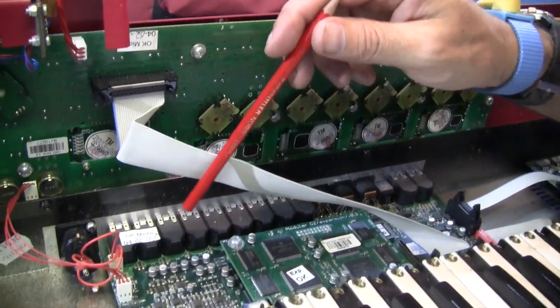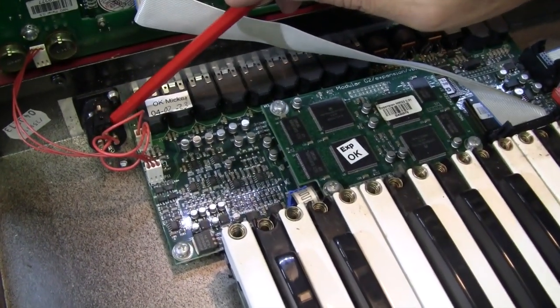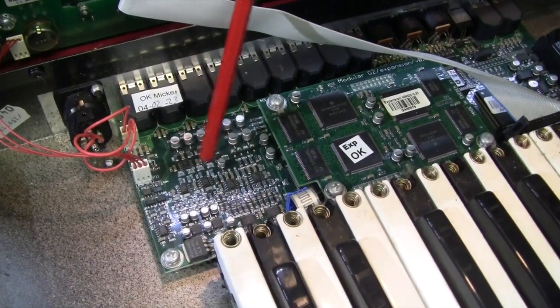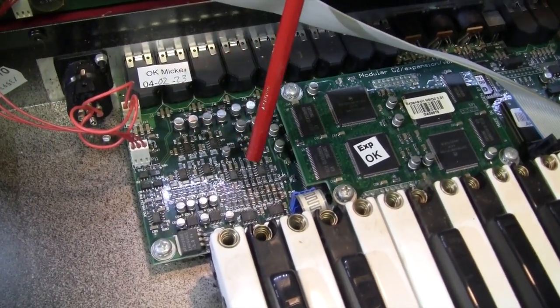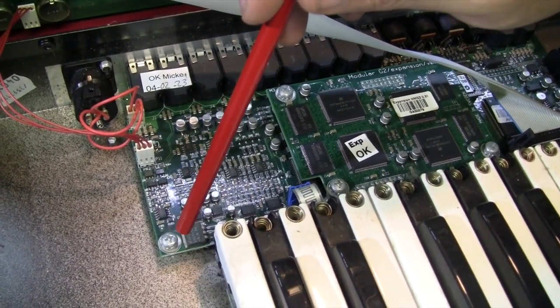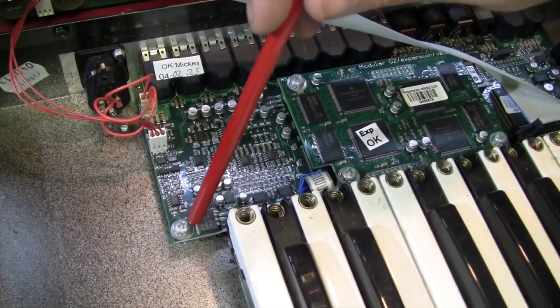Looking down onto the board here, these are all your jacks, ins and outs. And there's your XLR connector for your mic input. Lots and lots of little op amps here, there and everywhere. Tiny capacitors. There's a LM2940 there — that's a five volt regulator.